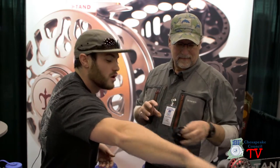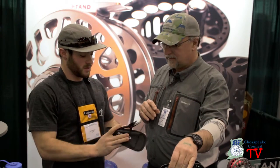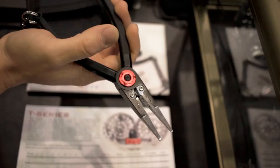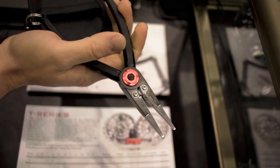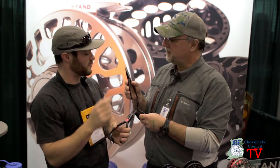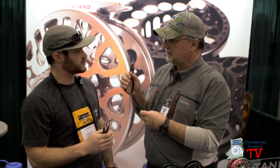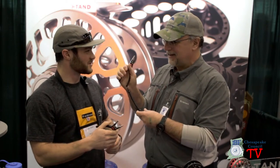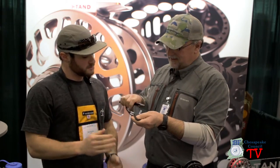Our pliers are also fully machined — 6061 T6 bar stock aluminum handles. Our jaws are made of stainless. They actually come with two sets of tips: split ring separator crimper tips and flat tips, plus an extra set of cutters, for $79.95. These are very comfortable in the hand.